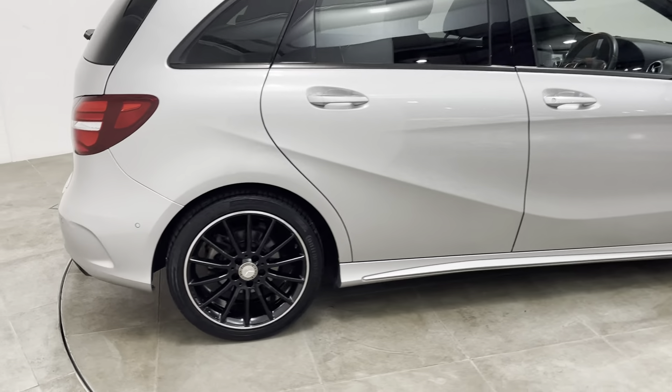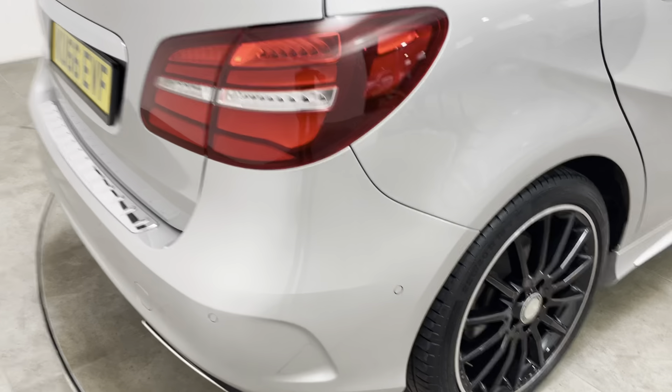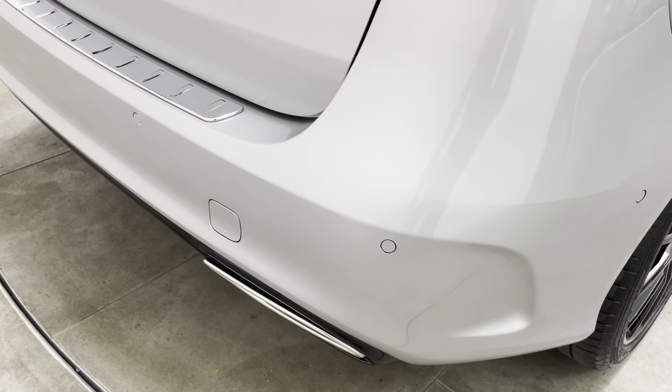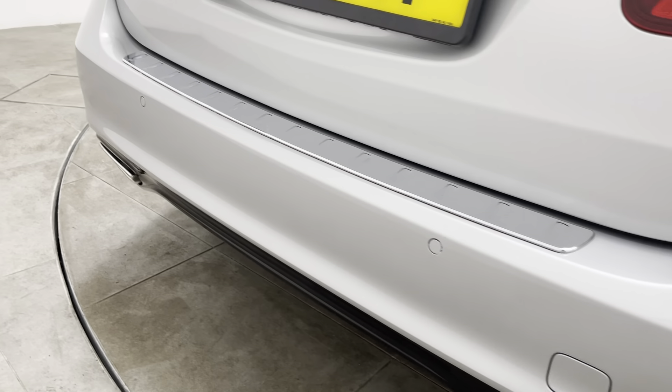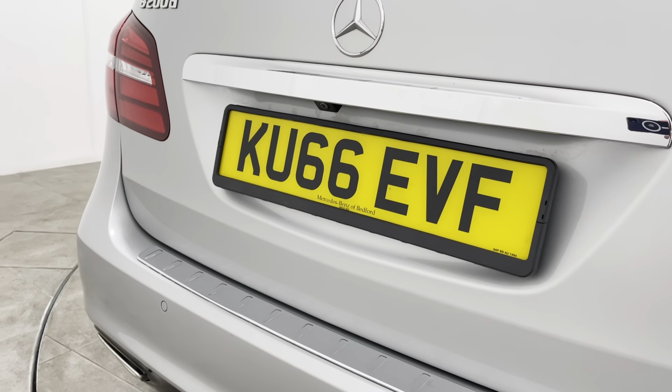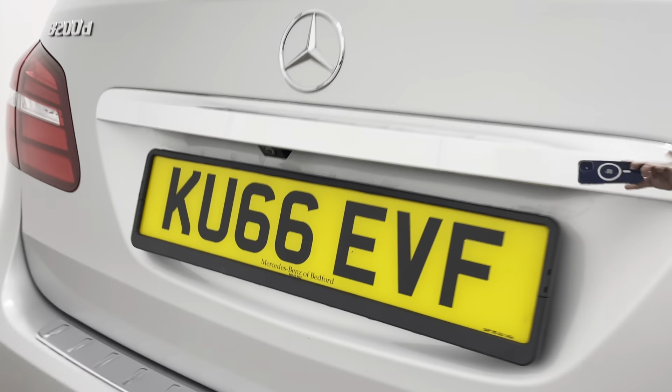Bringing you round to the rear of the vehicle. As mentioned at the start of the video, all bumper corners are free from any scuffs or marks. No marks at the centre of the bumper either. The car has never backed into anything at all. The car does have the rear view camera.